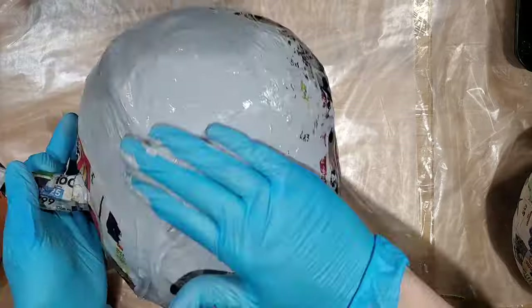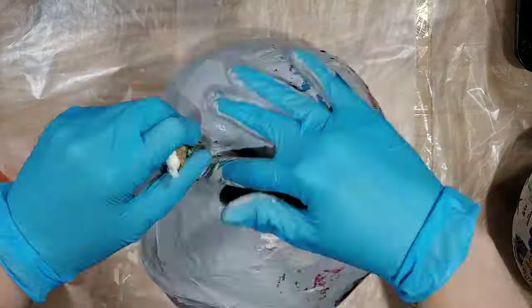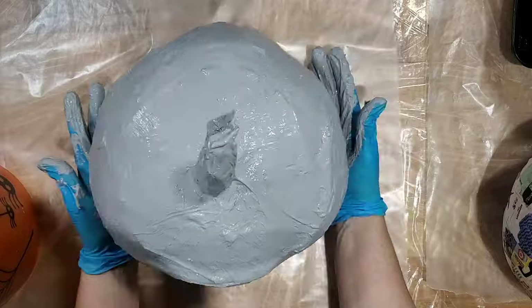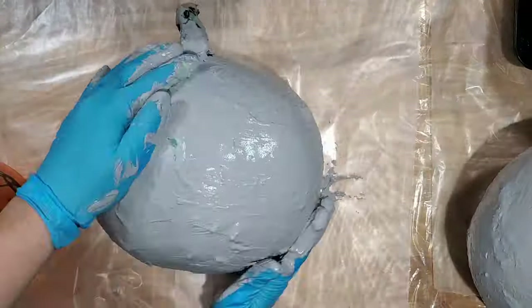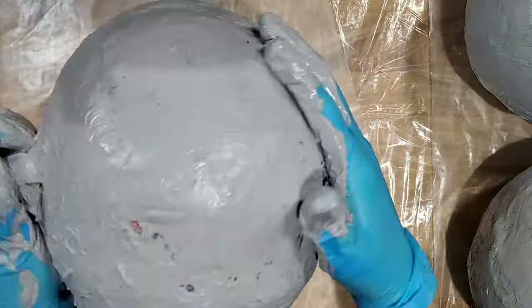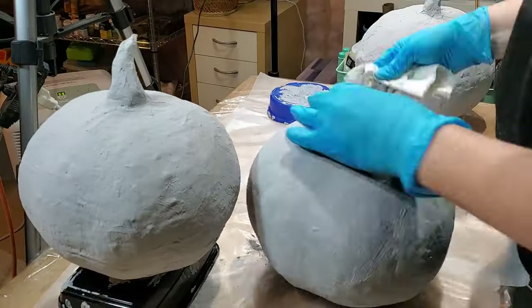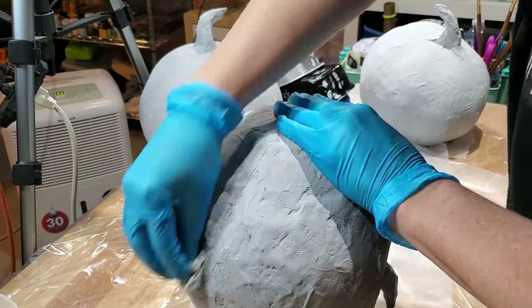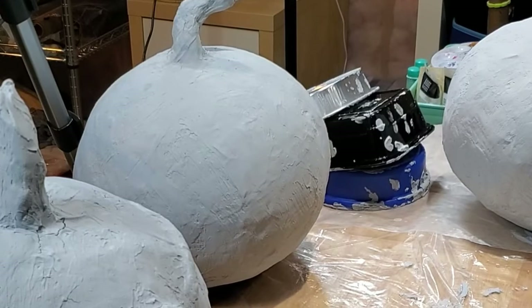To create a smoother surface, cover the dried pumpkins with drywall compound. Our demonstrator used the remainder of the monster mud she made for a previous project, which is essentially drywall compound and paint mixed in a five-to-one ratio. Drywall compound can be sanded with fine-grit sandpaper or a damp rag when dry.